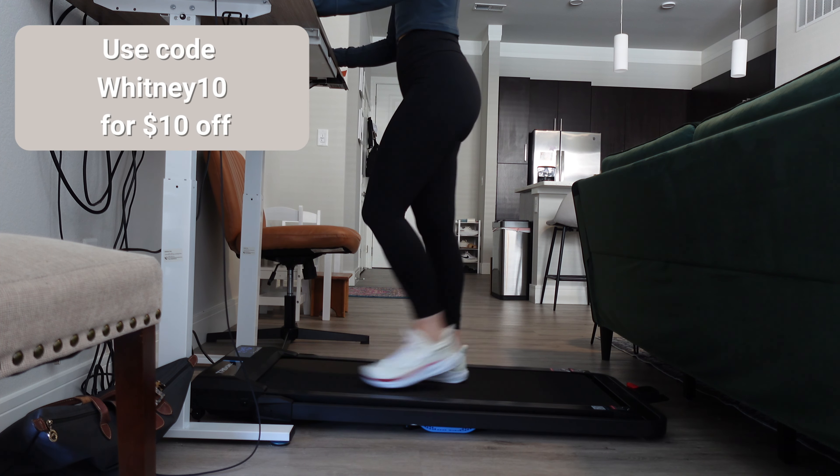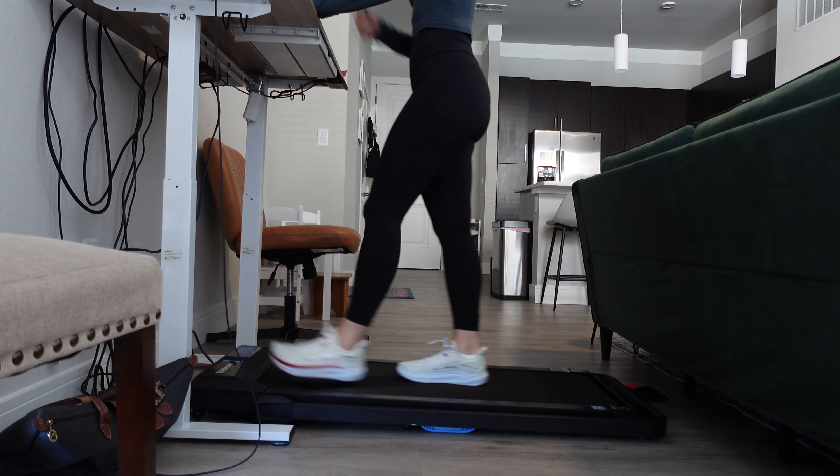If you've been thinking about getting a walking pad, I'd highly recommend it — it has been a game changer in getting in my steps throughout the work day. Thank you guys so much for watching. I hope you liked this video. If you did, be sure to give it a thumbs up and don't forget to subscribe so I can see you in my next video.